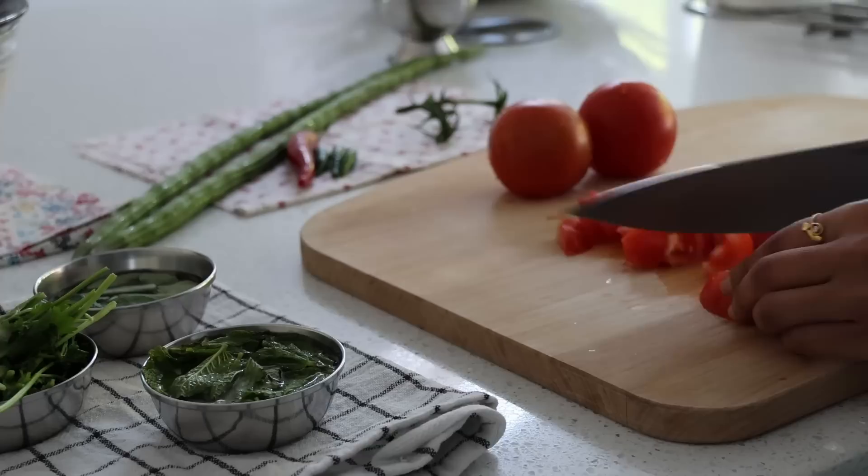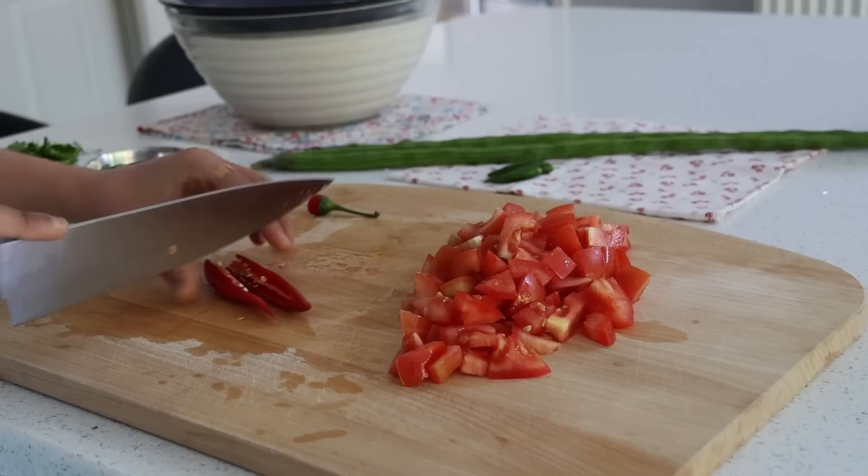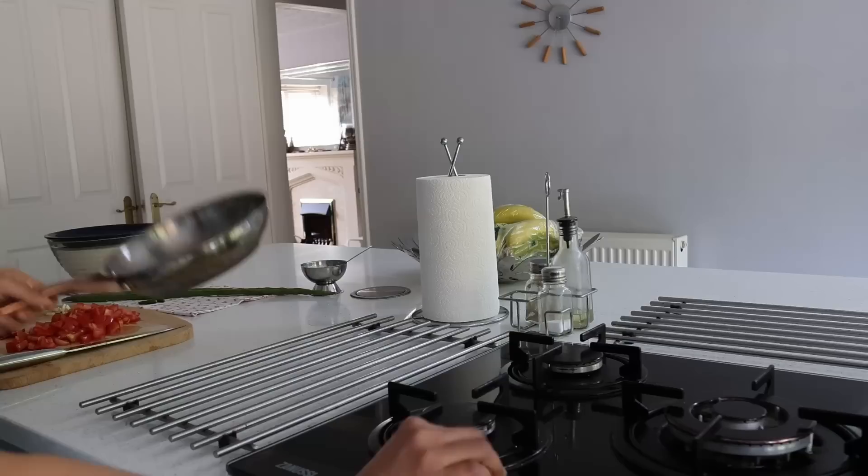So today I am making millet idlis as an even better option, serving with three different types of chutneys and sambar.